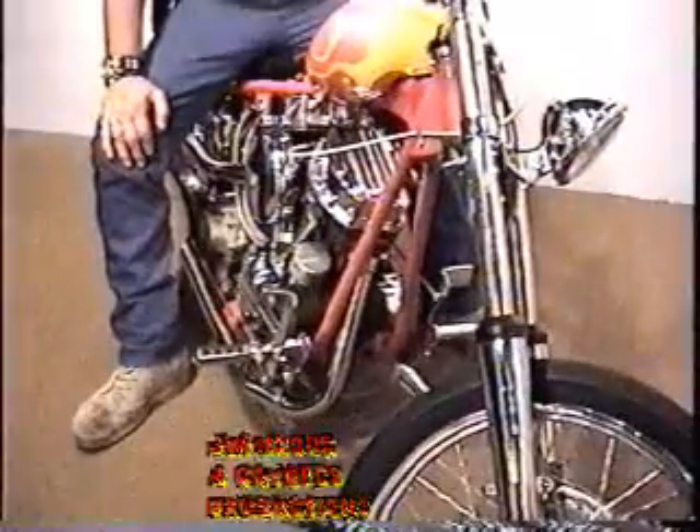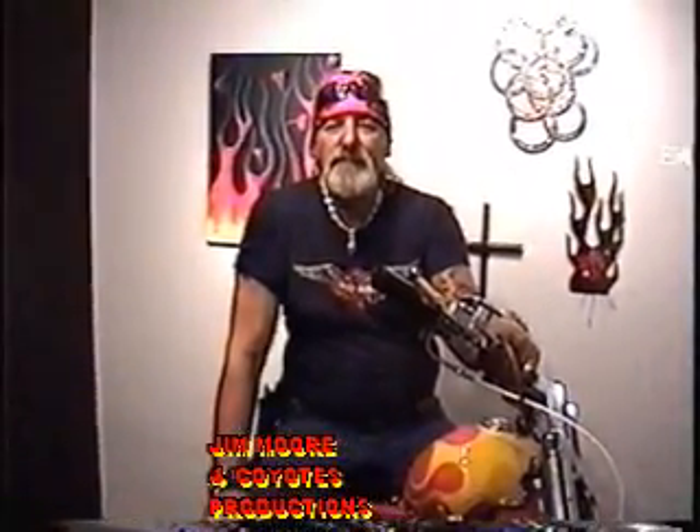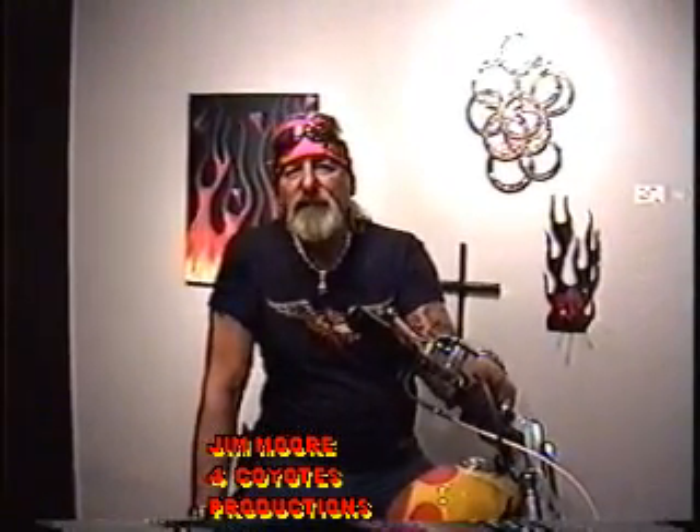We have a really cool looking bike in front of the camera. Jim actually remade the bike, getting all kinds of different parts. How long did it take you to do that, Jim? About two years. You did a beautiful job.